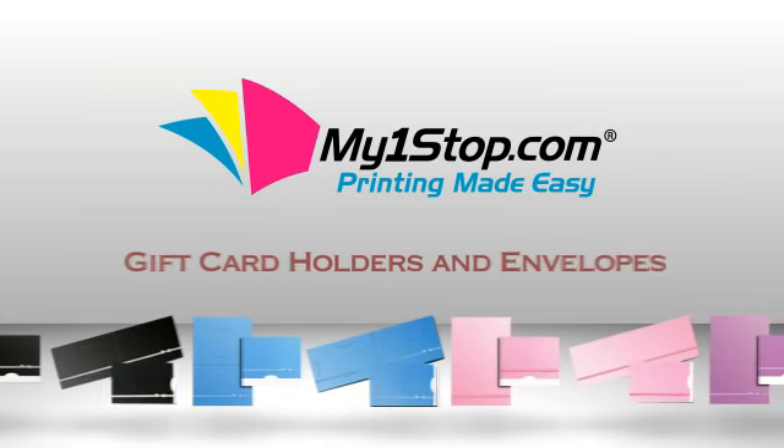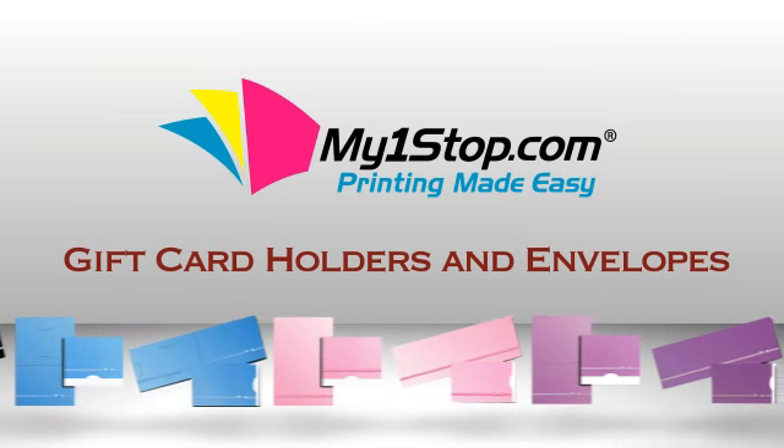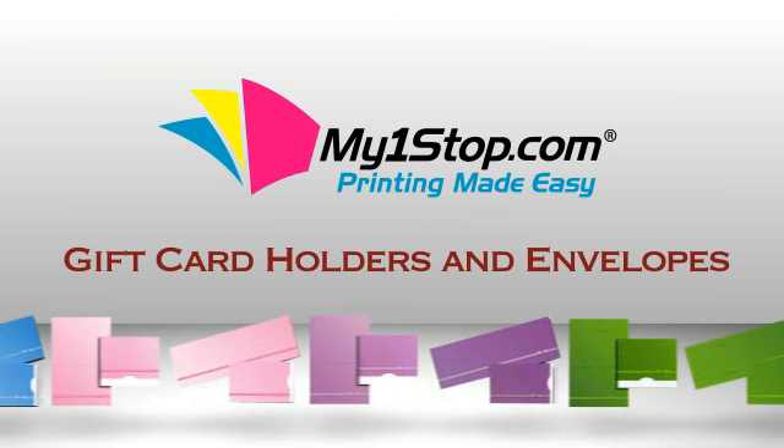MyOneStop.com gift card holders and envelopes are designed to complement your custom gift cards. With many options to choose from, you will find a carrier to complement even the most intricate of plastic cards.